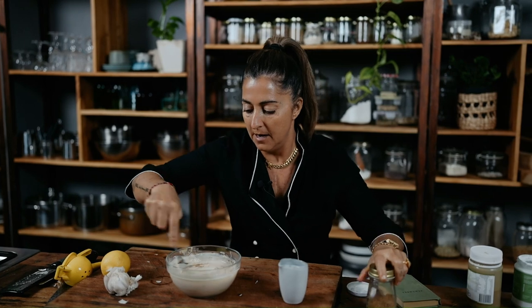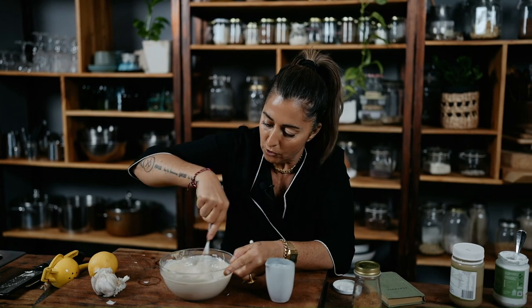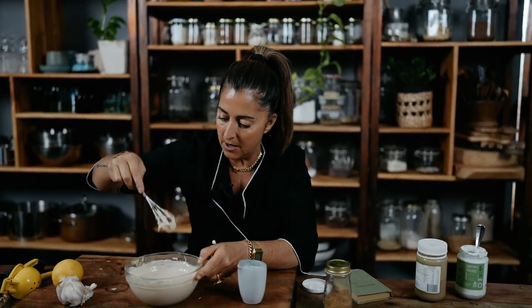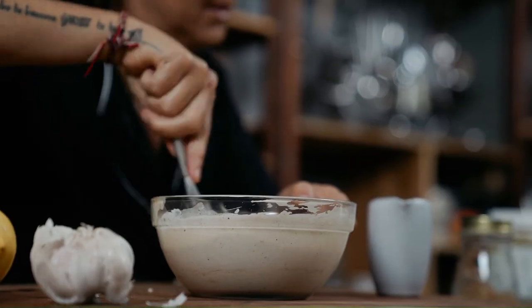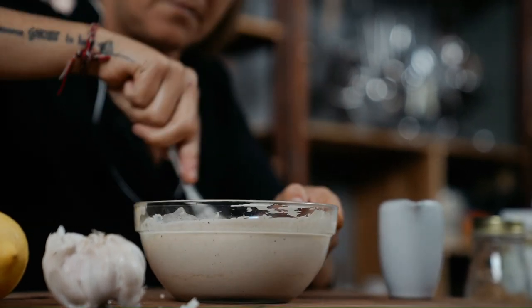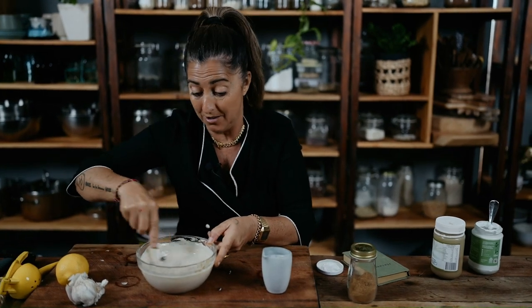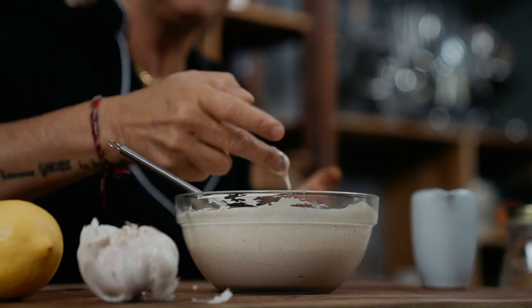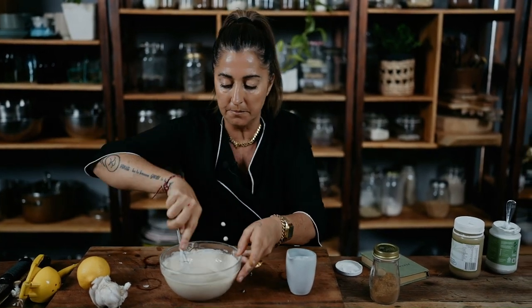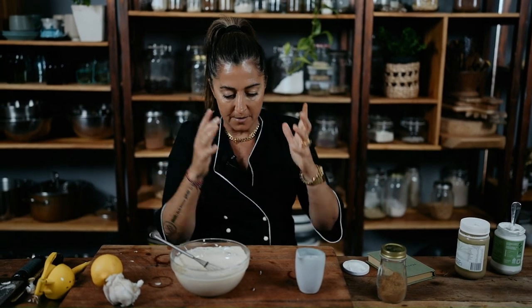Our sauce is ready. Tip: if it's getting really thick and you're not getting that lovely runny-but-thick sauce, add a little bit of water and keep mixing — as you keep mixing it gets thicker, then you add a little more water. Today I don't need to; I think the yogurt was super thin. Have another taste — oh my god, that's amazing. Set it aside, wait for the cauliflower to cook and then we'll put it all together.